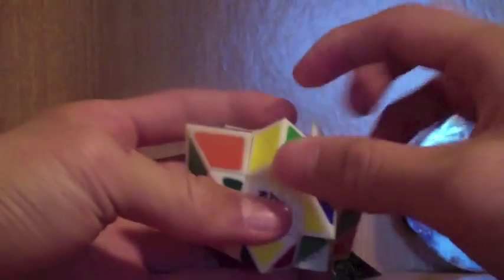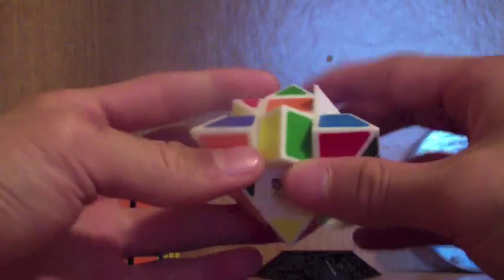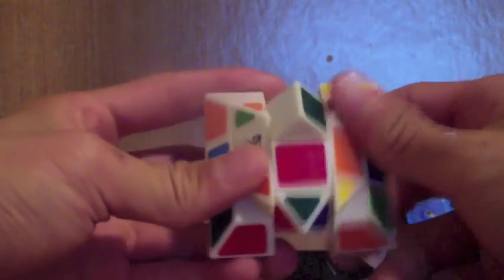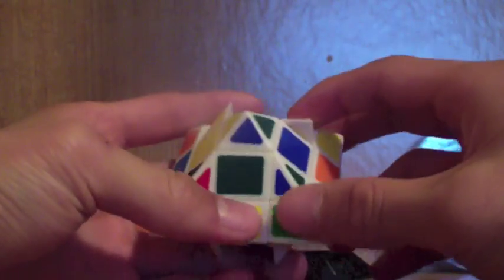Before you go into F2L, you might get cases where the edges are really messed up. In that case, what you can do is bring both layers up, turn it once clockwise or counterclockwise — doesn't matter — and then bring it back down. Let's do the same on this one: bring both up, turn it once counterclockwise, back down. There's a chance you have to fix your edges after this because mine are messed up. But you won't get that really annoying case.